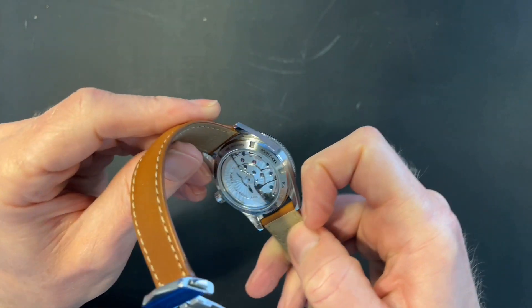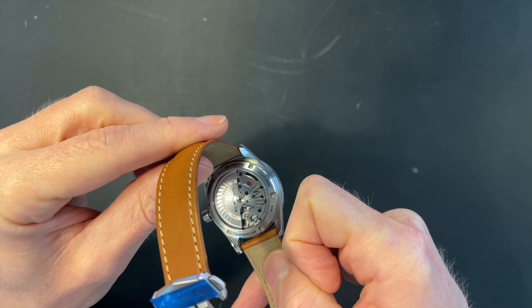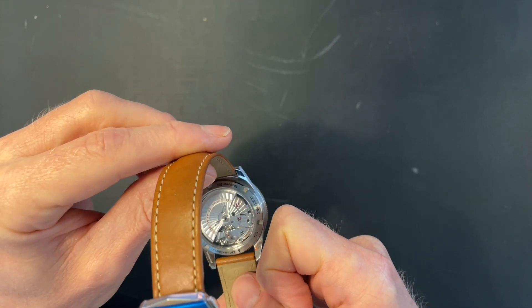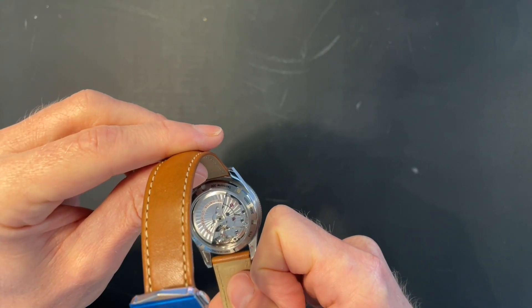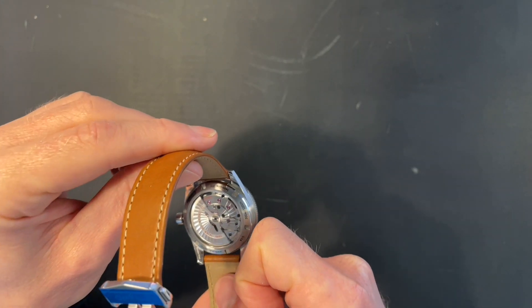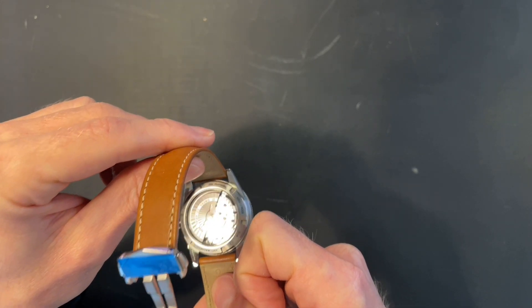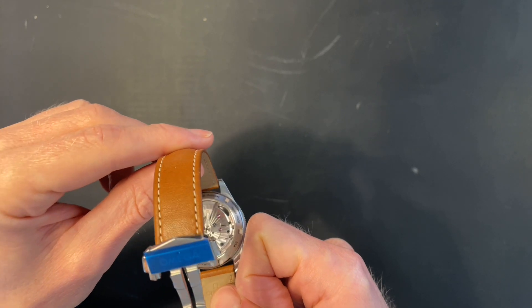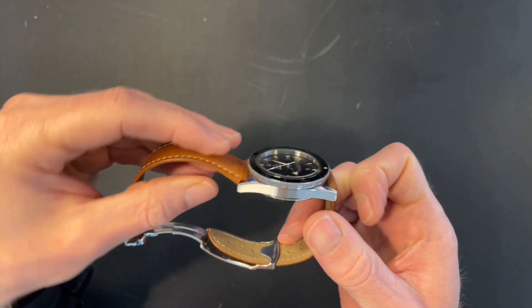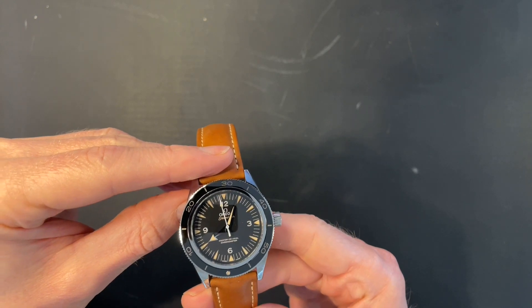The movement is an Omega caliber 8400, which is based off an ETA movement from back in the day, and of course features the co-axial escapement. It's a nice-looking piece. The jury's out on open casebacks for me — I like having a few watches with open casebacks to enjoy the movements, but do I look very often? No, not really. But it's a nice little touch and I like it.